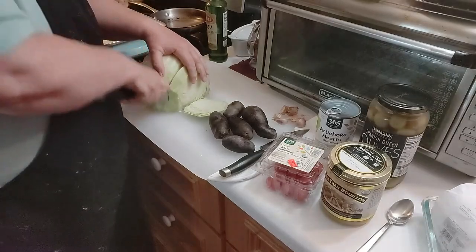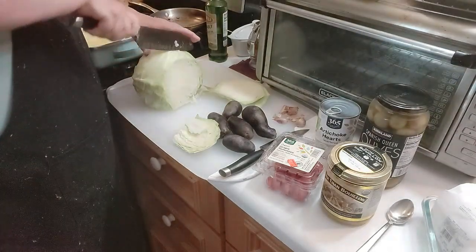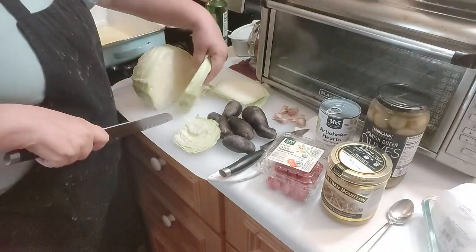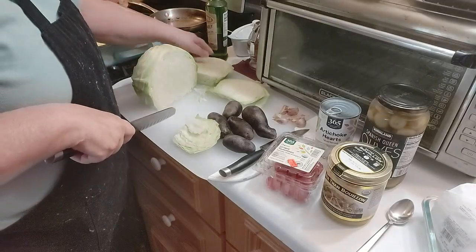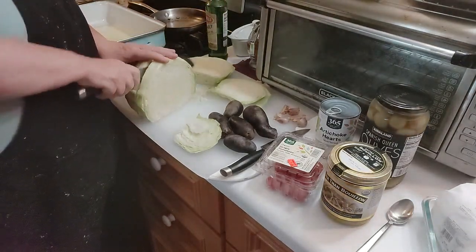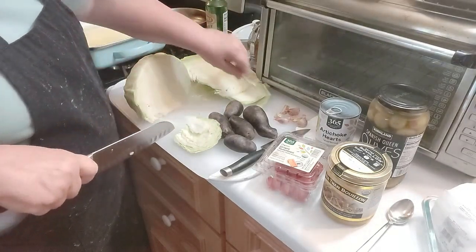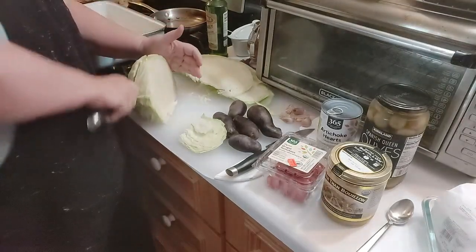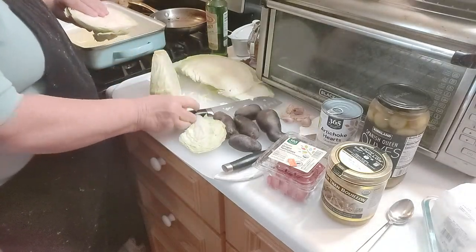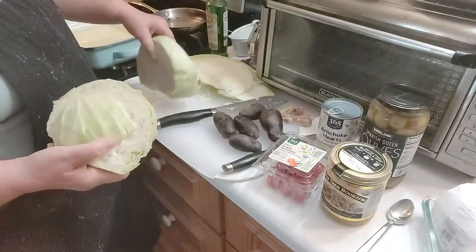I'm cutting the cabbage and it's already curving on me — they call these cuts cabbage steaks. You can see the core right there running through it. I have some of the core in this one and it's a bit thick.